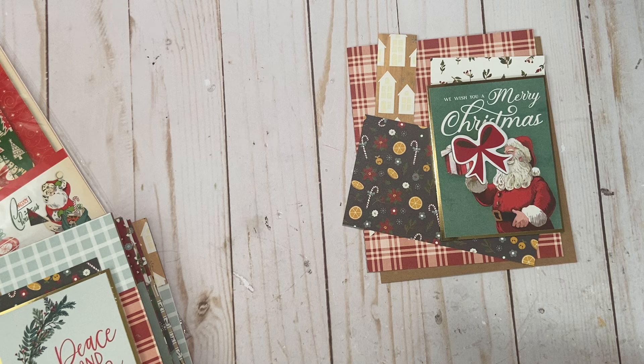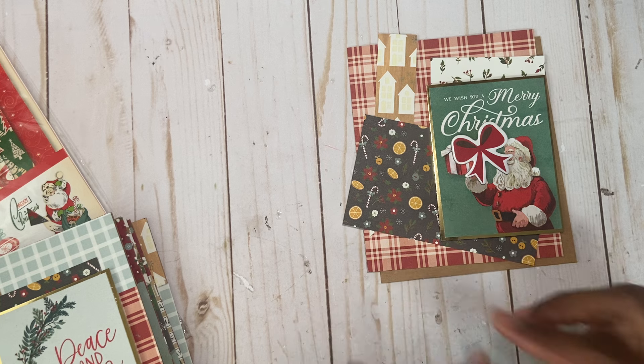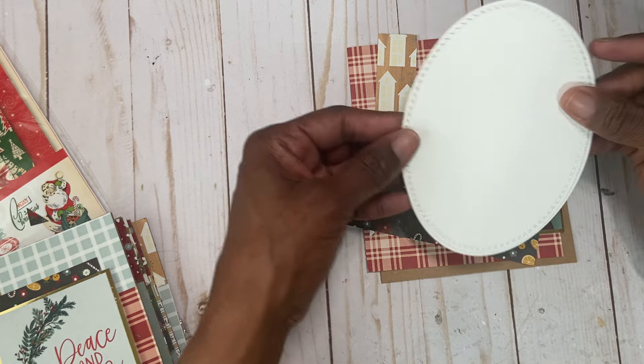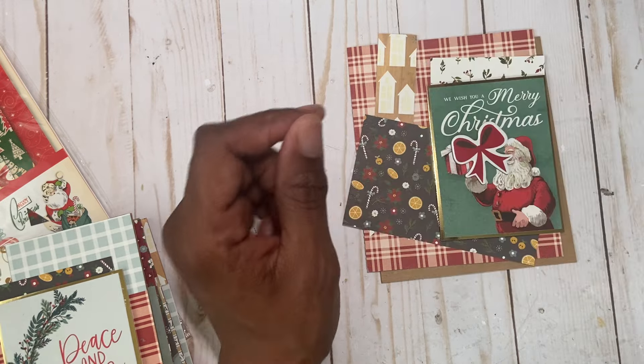I have six that are that way, and then these last ones that I made just have a craft base, so the inside will have nothing but a piece of paper that you can write on. I just cut out some oval-shaped white paper, and then a person can write their message that way.